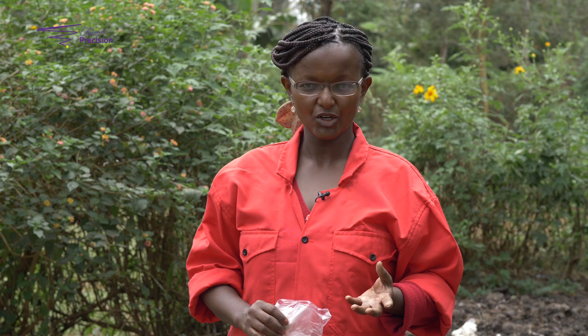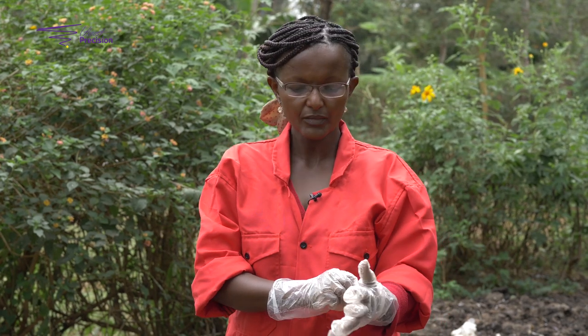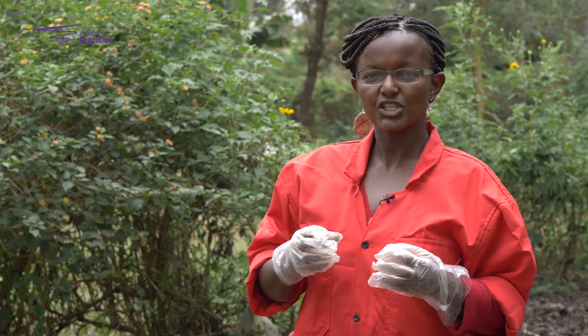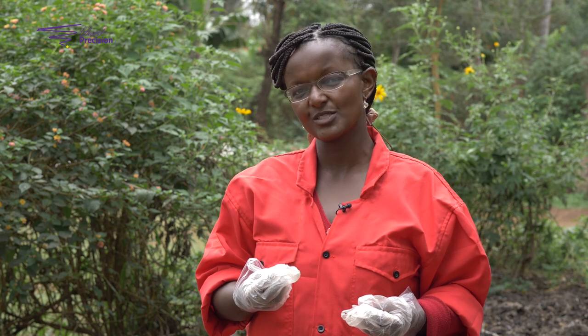In order to start your black soldier fly Hamatia colony, one of the ways to go about it is to attract the fly from the wild. In order to do this, you'll need to prepare some smelly substrate which you put into a plastic container. Tie it up tightly so that it can decompose and provide that really tough pungent smell. It is that smell that will then attract the flies.